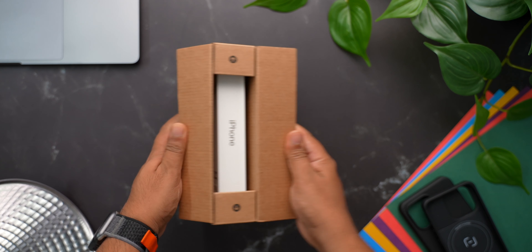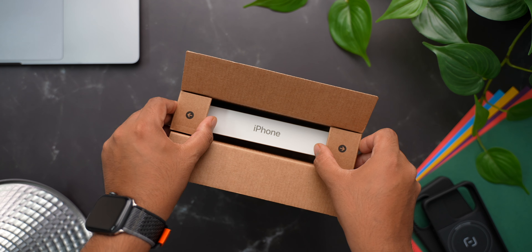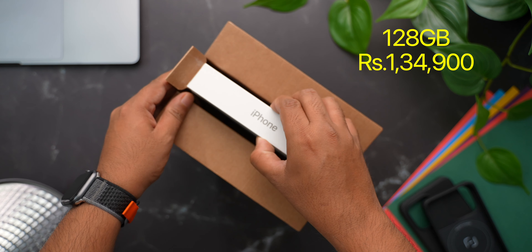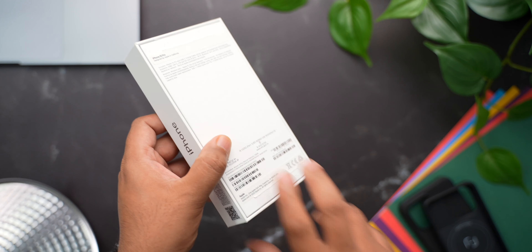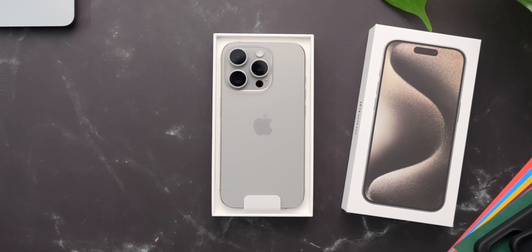Alright, now that you guys know my reason for getting this iPhone 15 Pro, let us go ahead and unbox it. I went with the natural titanium, as that seems the most popular choice this time. It's the 128GB storage variant, and I bought it for Rs.134,900 — I don't have an HDFC card, so I did not get a discount on it. Tearing off these 2 tabs, turning the box and lifting up the lid, we get our first look at the brand new iPhone 15 Pro, which is sitting at the top.